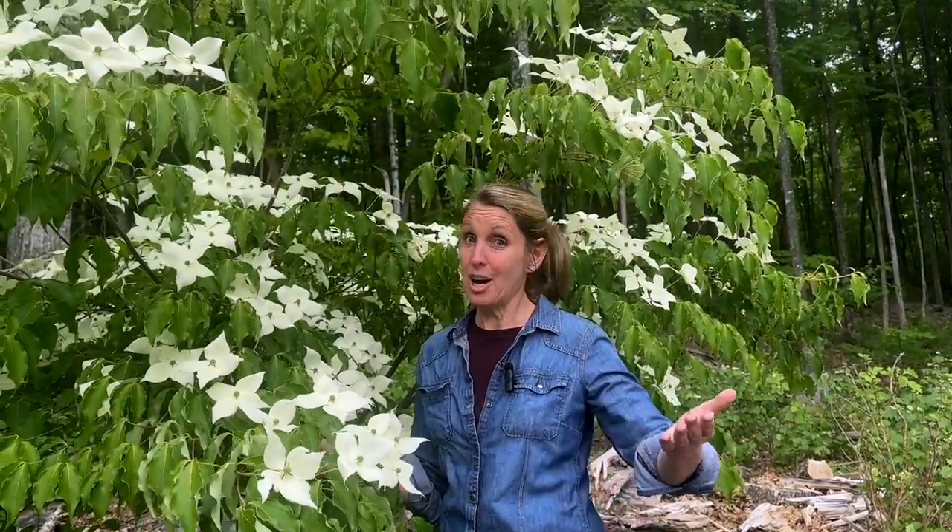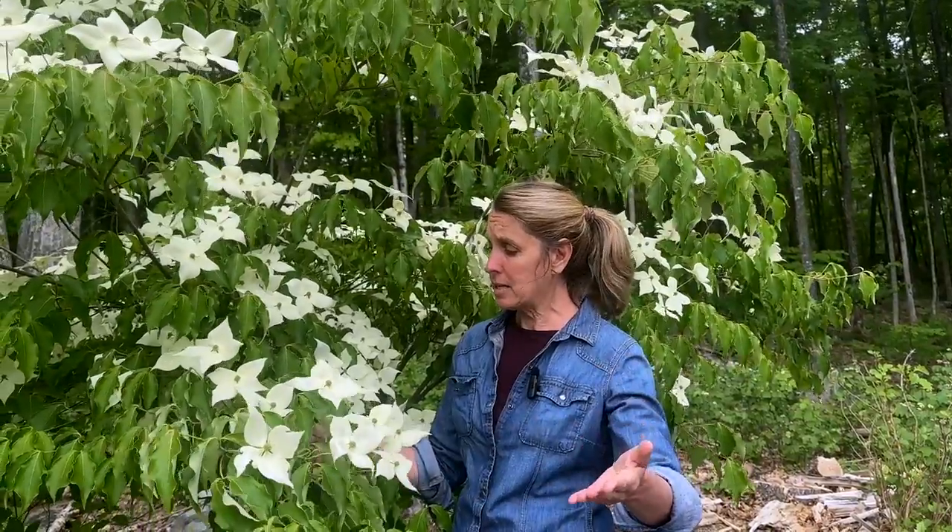It's also a pretty easy tree to grow — drought tolerant and deer tolerant. I'm sure you've seen my videos about the struggles I have living in the woods with the deer, and they haven't bothered this tree, so pretty deer tolerant, which is pretty great. The fact that they are a smaller tree really gives you some versatility in where you can plant them as far as your location.